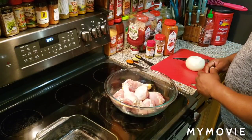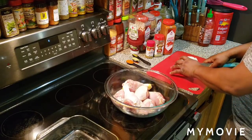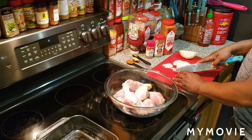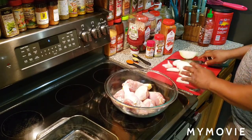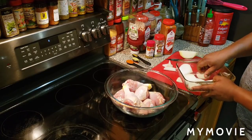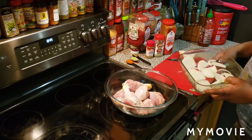The first thing we're going to do is cut the onions that's going in the bottom of the pan. I might just do one half of the onion. We're not going to put anything in the bottom of the glass saucepan but the onions — no juice, no oil, no nothing — because we're going to put the chicken on top of the onions and it's going to make its own sauce.